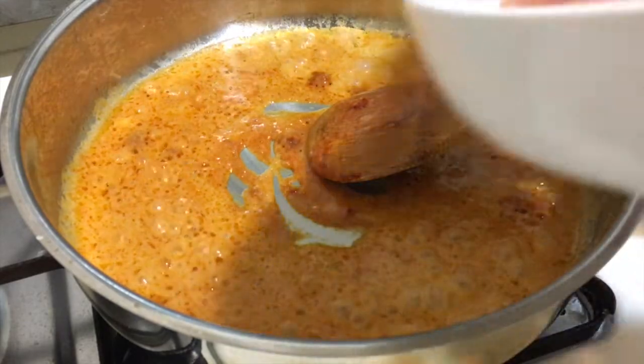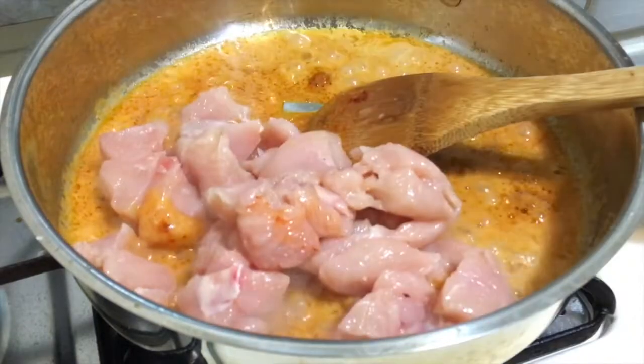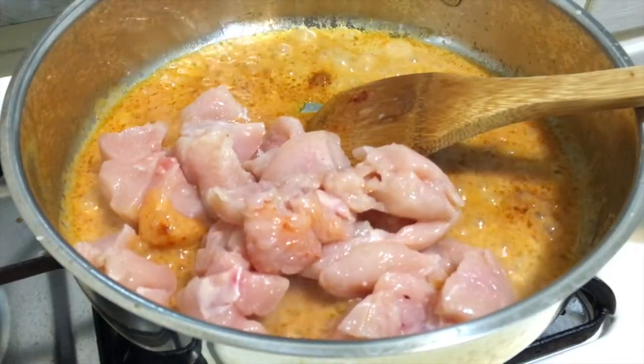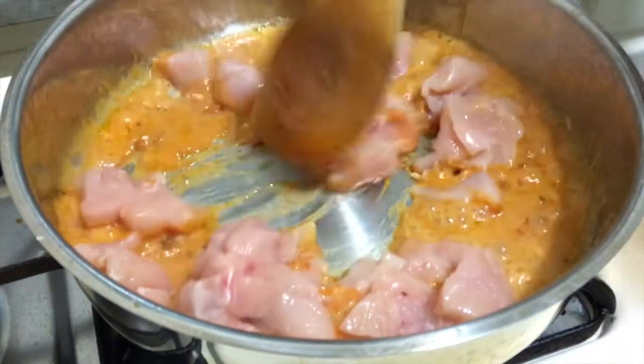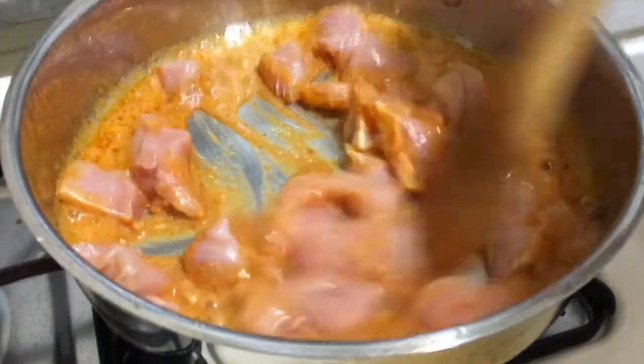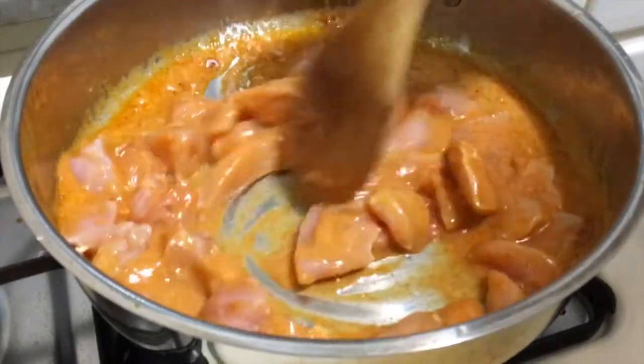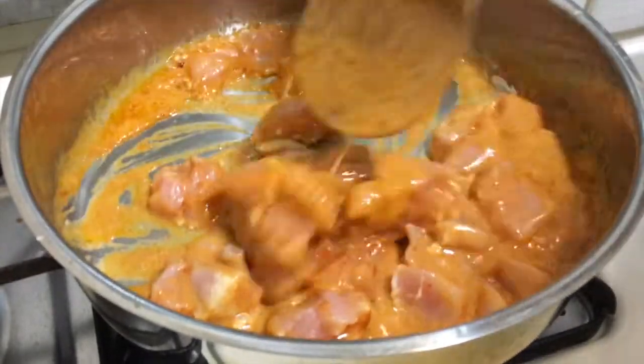Then you're gonna add chicken and stir together with the red curry and coconut milk. Cook for about 30 seconds.